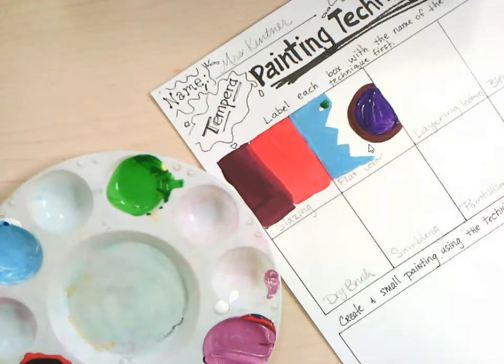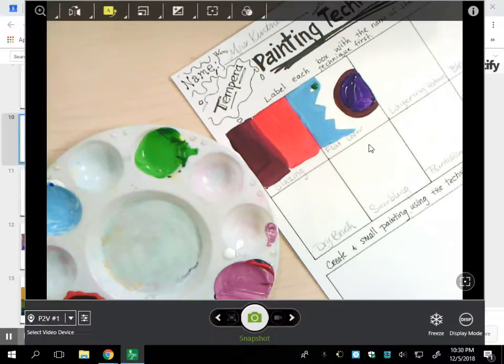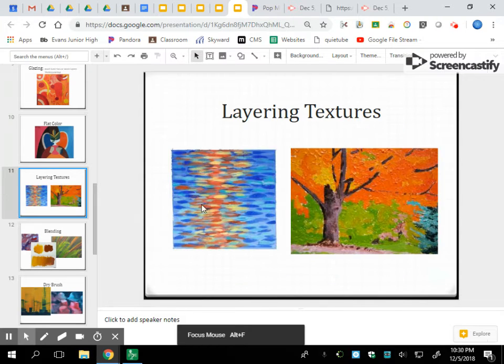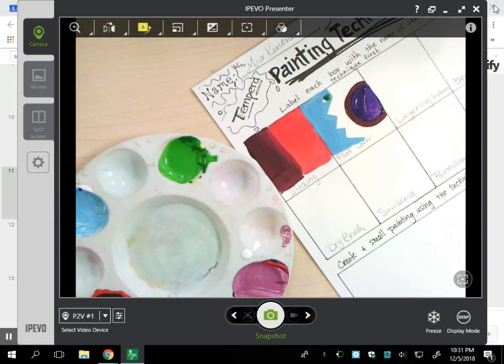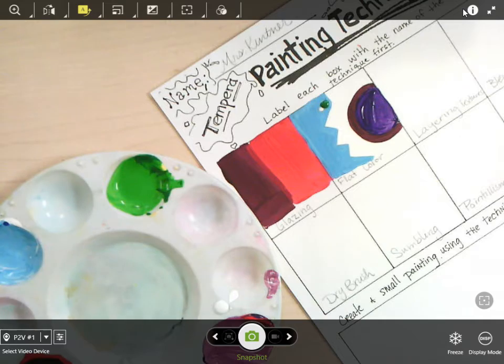The next technique is layering textures. I'm going to go back to the slideshow so you can see that with layering textures, what you're doing is building up multiple layers of paint — going through and making it thicker, coming back and forth. You might have some painting techniques that show through as well as others. For this one you can put some paint on, go to blending, then come back, doing different techniques over the top, so it's a mixture of techniques as you create.